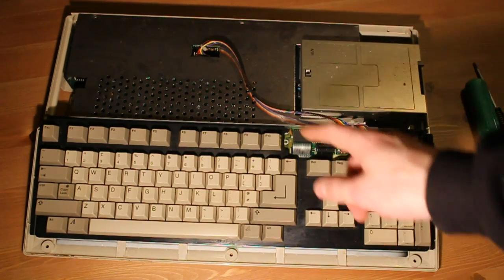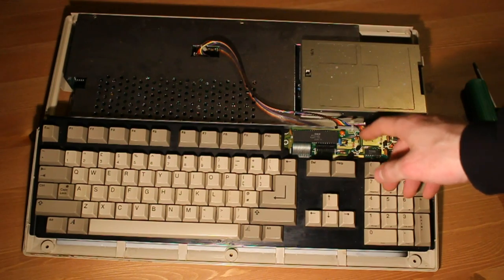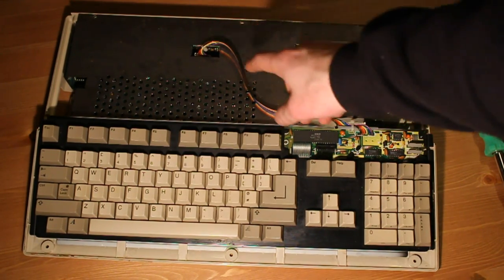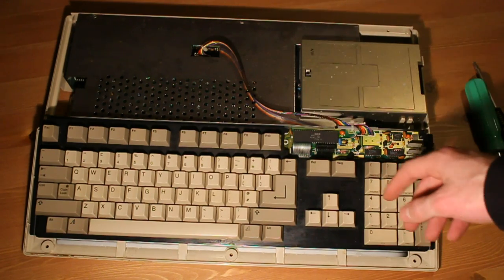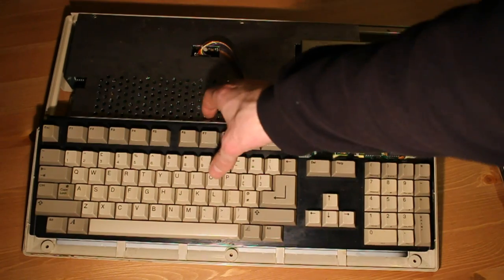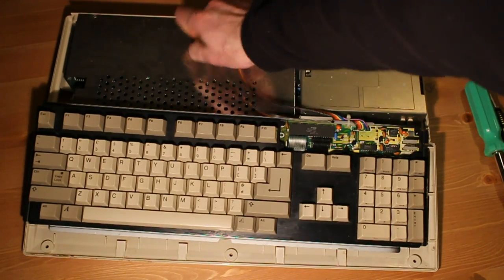Good trick with taking things like this apart: if you've got a connector that's not got a polarisation to it, take a photo of it with your phone just so that you can see which way it went together before you pull it out.